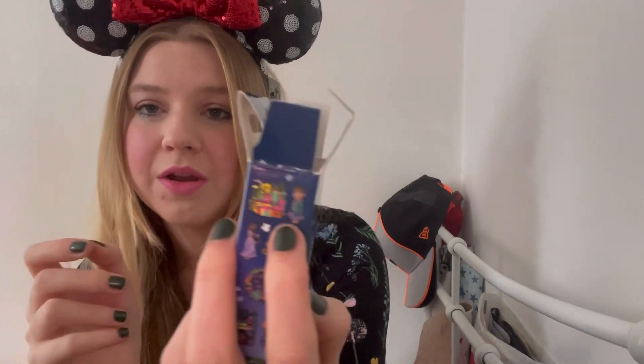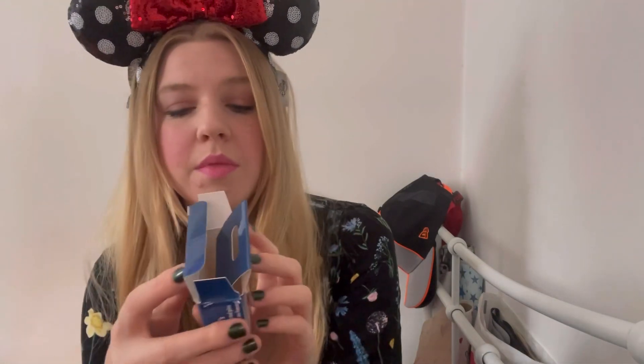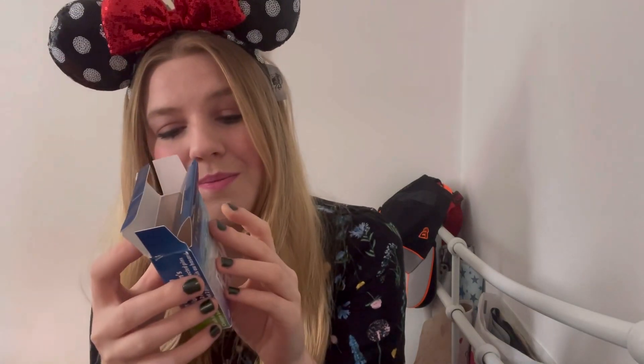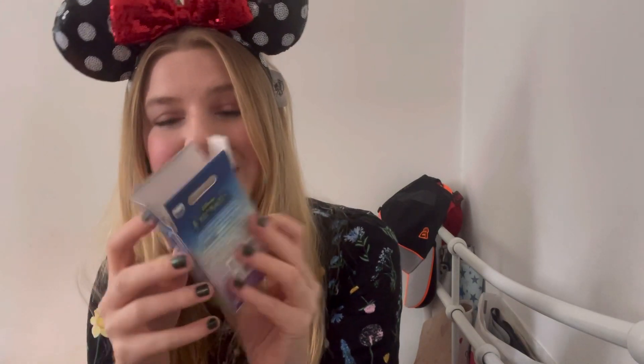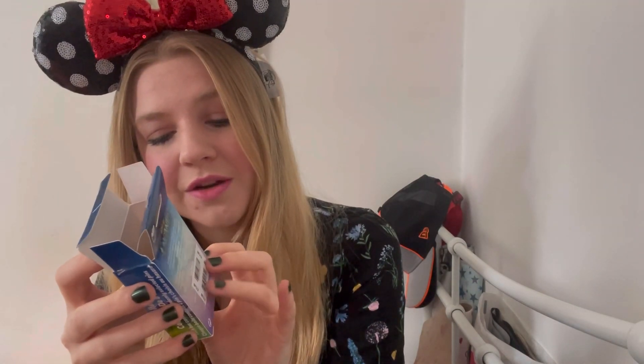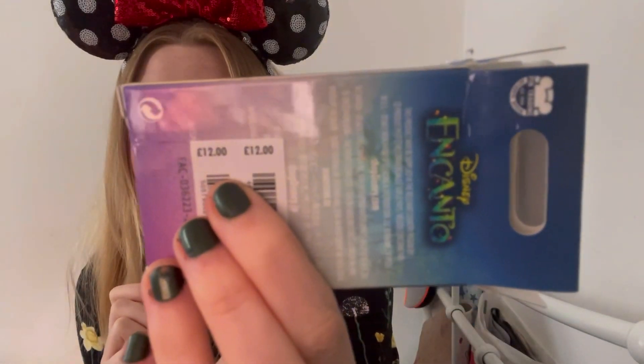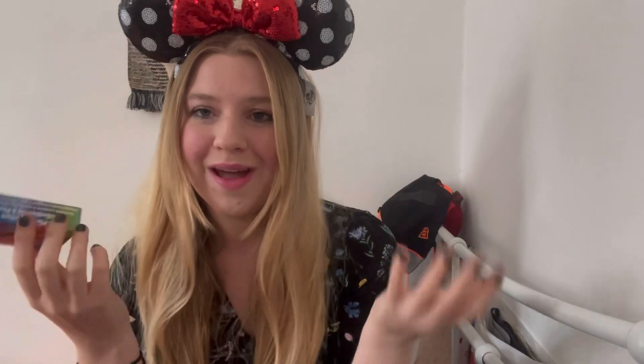I still need to get the one with Mirabelle on her own, the one of Antonio with the animals, the one that says 'I believe in me' — that is such a cute one — and then the 'Magic of Family.' These actually retail for twelve pounds, so the fact that I got them for three pounds is like 75% off. That is amazing, I love it!